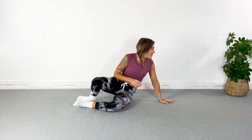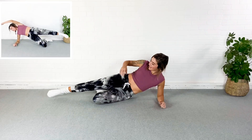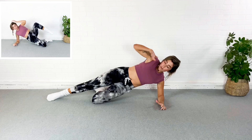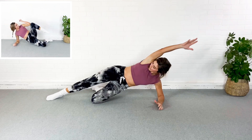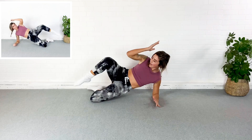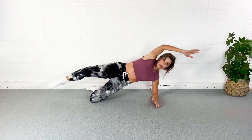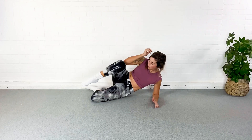We're gonna start in a side plank from the elbow and the knee and extend the top leg. I'm gonna reach my hand overhead and then I'm going to drop the hip and tuck to the knee. Here we go — drop and tuck, reach, drop and tuck.